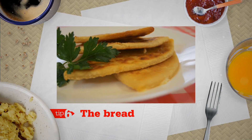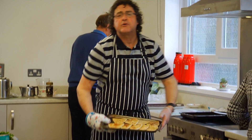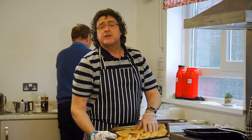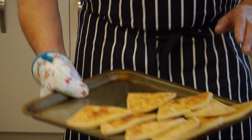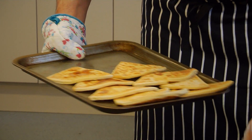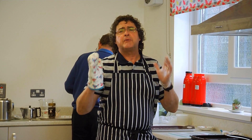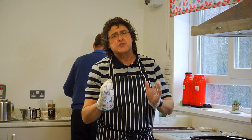Tip 6: The bread. You can keep it very simple with borrowed toasters using plain bread. Or, for me, potato bread into the oven, layered up for a couple of minutes. Don't use soda bread — soda bread is inclined to break up and go soft, it doesn't work that well.